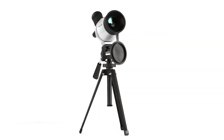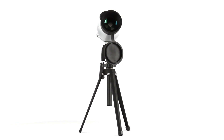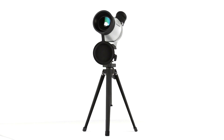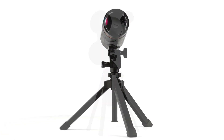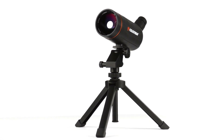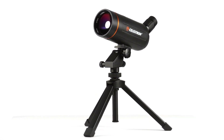Now, our engineers are bringing that expertise down to earth with our Mac and MiniMac spotting scopes. You'll enjoy high magnification views with these portable spotting scopes. They're well-suited to a variety of applications, including wildlife viewing, surveillance, marksmanship, and basic astronomy.